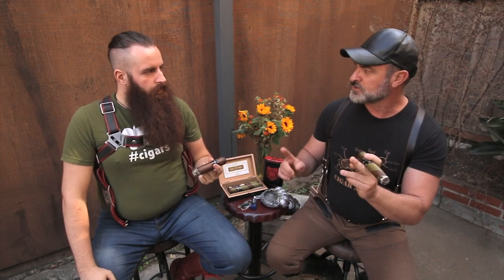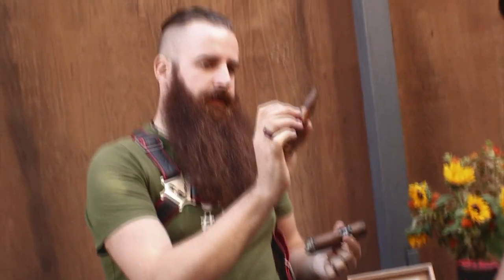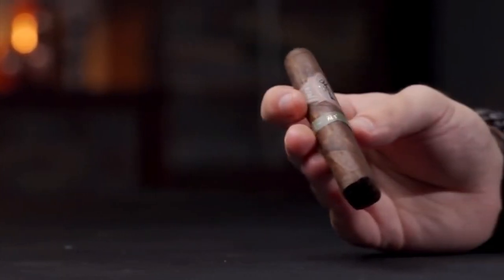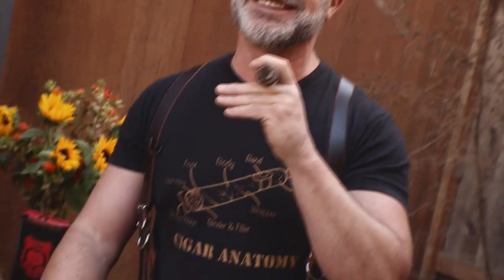We're smoking a regular shaped cigar, but they come in different shapes. A torpedo would be tapered at both ends - it gets its name because it's shaped like the tip of a torpedo. There are also box press cigars, which are square shaped because they're formed into a box. And there are barber pole wrap cigars as well.